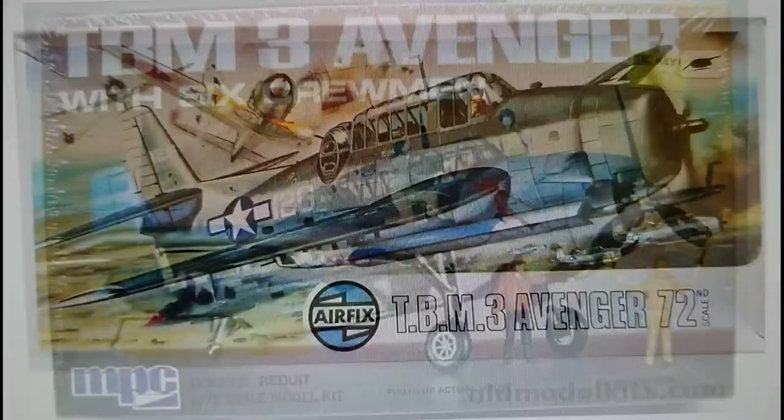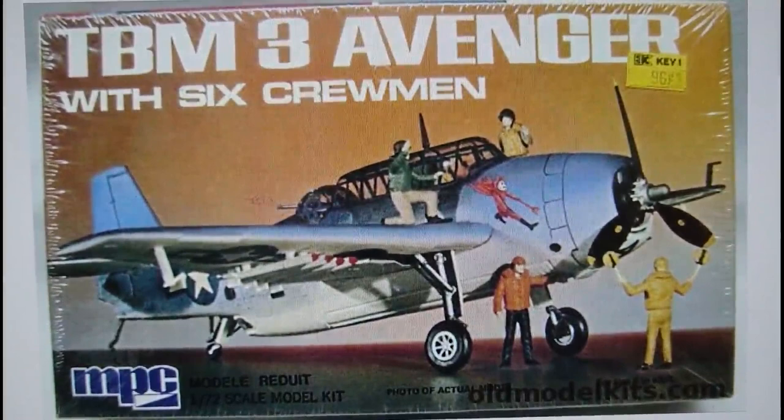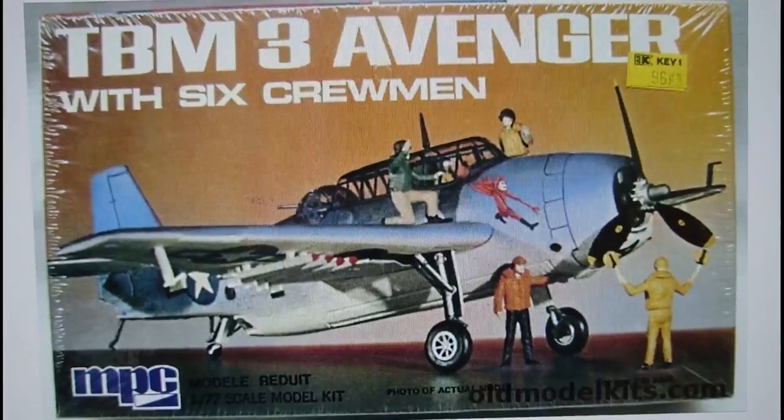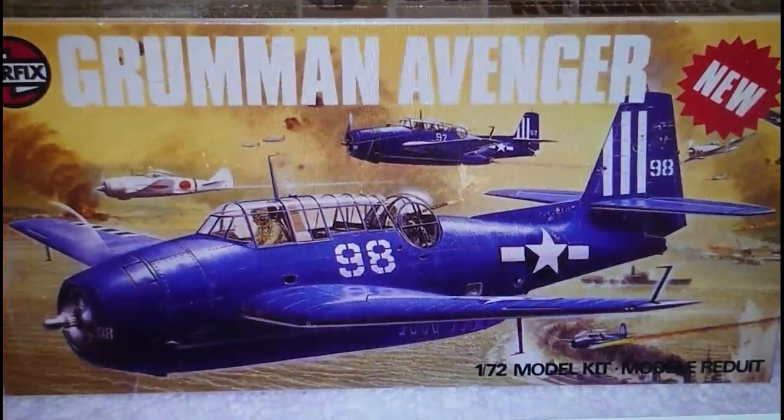In 1975, MPC released this model with a set of six crewmen — quite interesting, and probably quite collectible now — using the original Airfix tooling. In 1979, something happened with this kit. Airfix were undergoing financial restraints due to the rising price of crude oil, which pushed up plastic model kit prices in Britain by as much as 40 to 50 percent in 12 months.